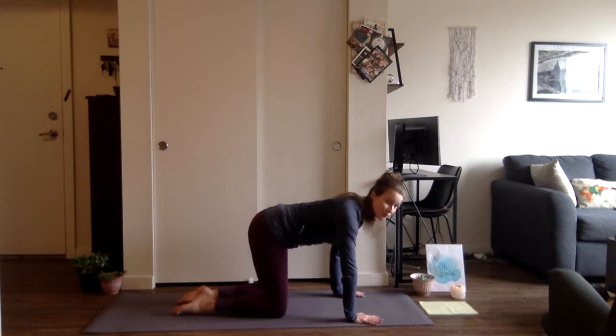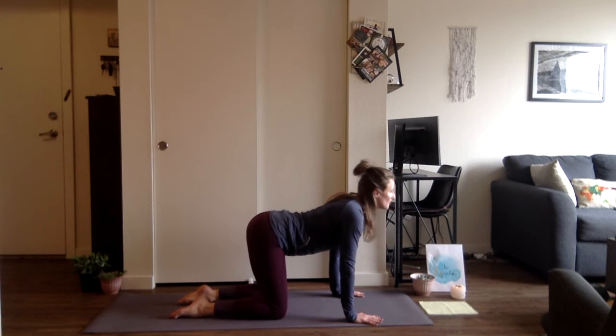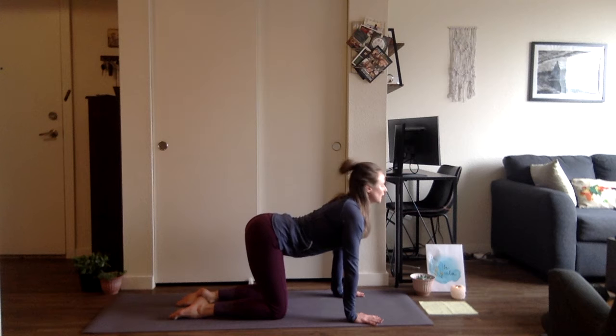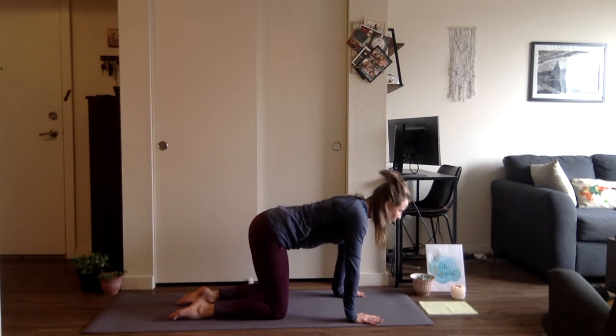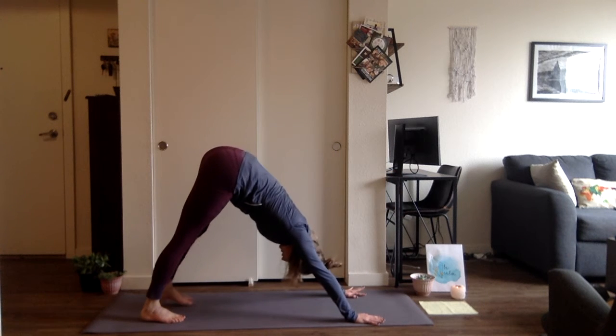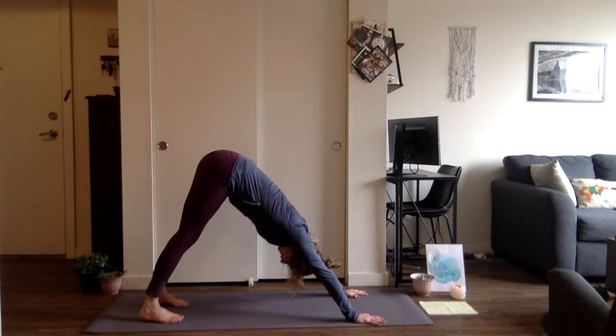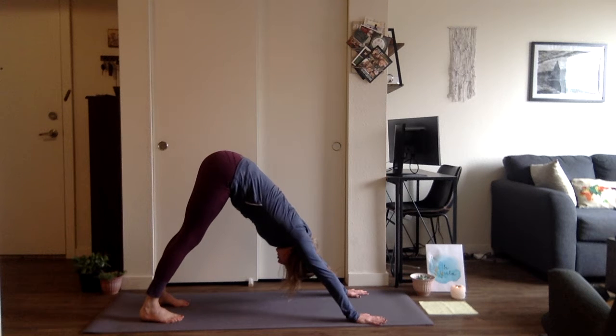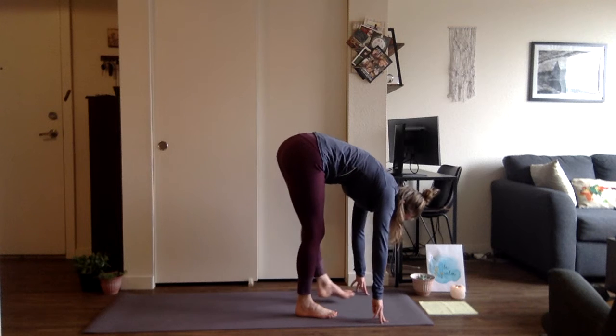Flutter the eyes open and make your way into tabletop position — knees right underneath the hips, hands under the shoulders for gentle cat-cow. We'll do this four times. Inhale, drop the belly, lift the heart. Exhale, chin to chest, round it out. Repeat three more times. Then tap the toes, lift the hips up and back into downward facing dog. Find that root connection — feet firmly planting all four corners, palms as well. Spread the fingers wide and engage through the pads of the fingers. Breathe here for two more breaths, then gaze to the top of the mat and slow step forward into a forward fold.